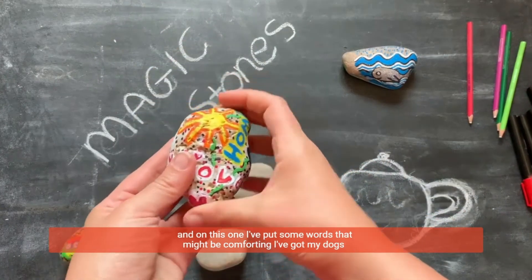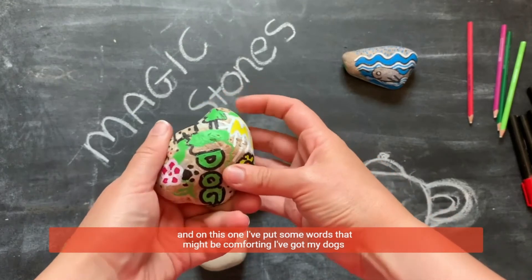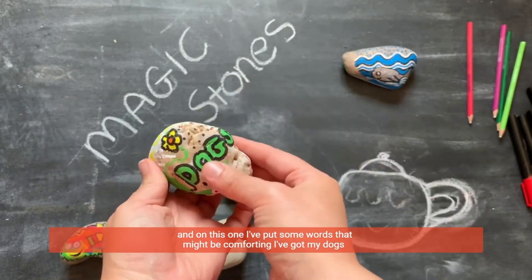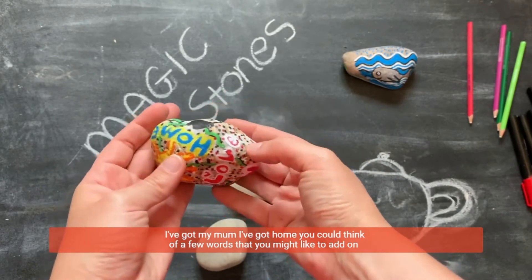And on this one I've put some words that might be comforting. I've got my dogs, I've got my mum, I've got home.